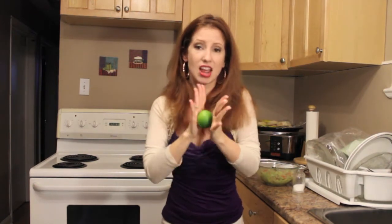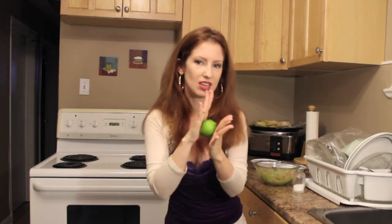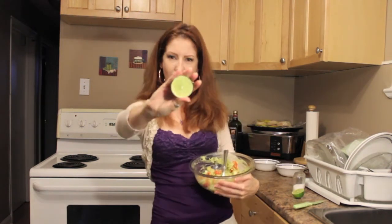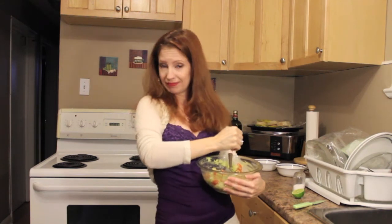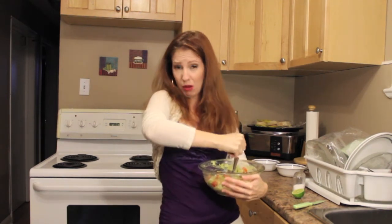Now finally to finish it off, you're going to take one lime and roll it in between your palms. If you do this before you cut it and squeeze the juice into the guacamole, then the lime will be juicier and it'll be easier to get the juice out. That's what she said. Ooh — oh, that hurt.